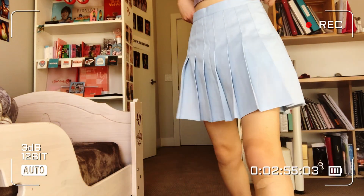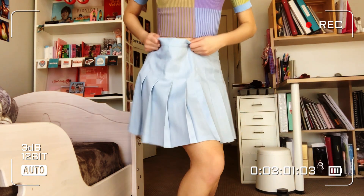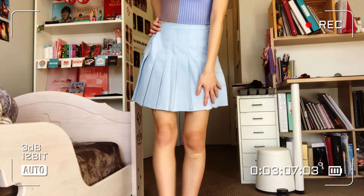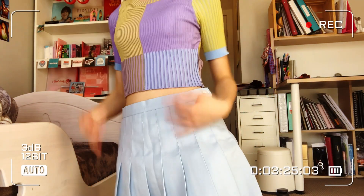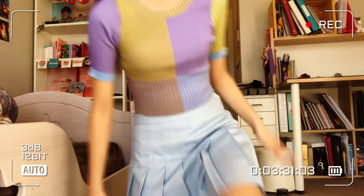Obviously, the thing I'm wearing right now is this skirt. I wish I got it a size down — I'm pretty sure I got a medium because I didn't want it to be too big. But you can kind of see the waist could be a bit tighter and the length could be a bit shorter. I actually like this outfit because they're both pastel blue kind of tones. I just wish I had gotten my original size instead of sizing up.